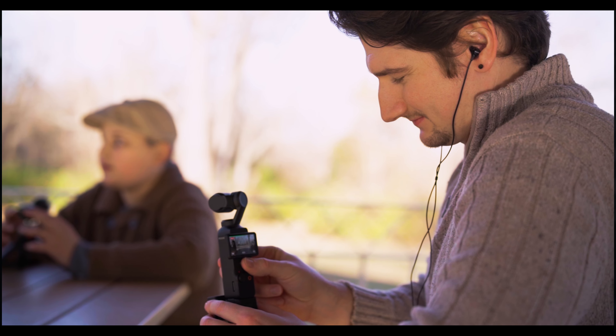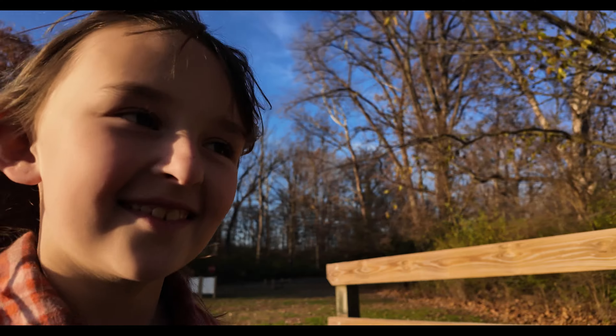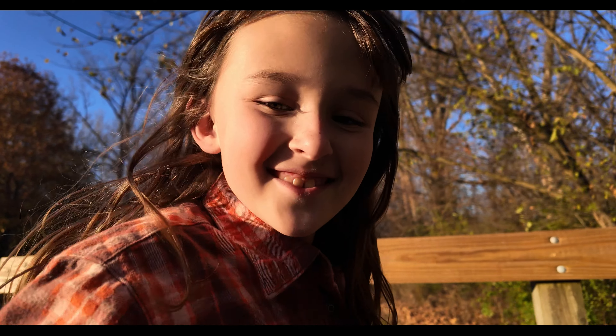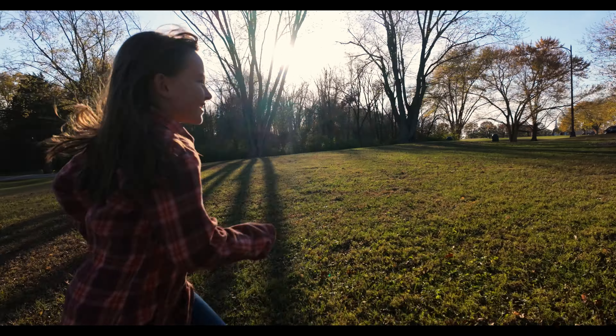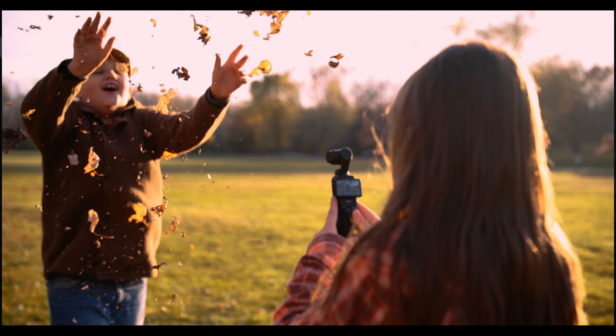One of the reasons you'd want an actual gimbal instead of stabilization in a camera like a GoPro or even your phone is how digital stabilization actually works — it reframes every single frame. So every time the camera shakes or there's a jitter, it's trying to recenter everything in the frame. If you have your shutter set to a natural motion blur, you're going to get a weird blur effect when it's reframing, so usually you have to crank your shutter and then you get unnatural motion in your footage. What a gimbal does is stabilize the footage before it's actually recorded.